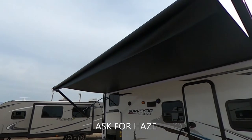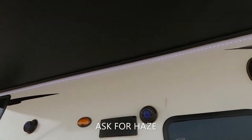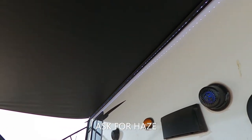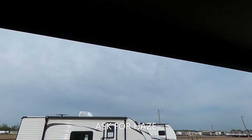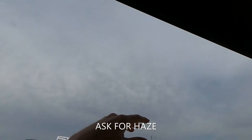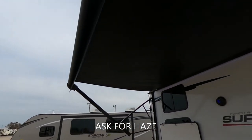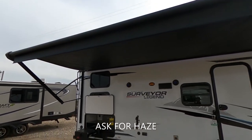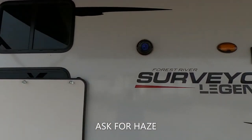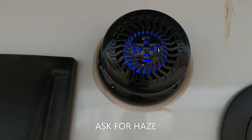First things first, you'll notice this thing has a big awning with an LED strip up top. You have the LED strip there and this nice huge awning that retracts. Whenever it's out and you see this little flappy piece, that's how far you need to go — that's to let you know to stop and not roll it out any further whenever you see that little flappy piece.